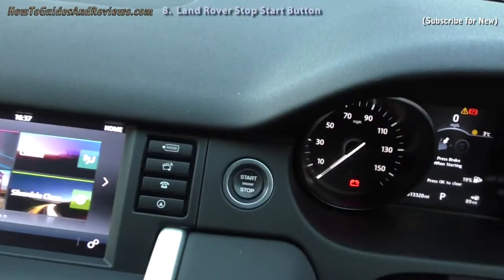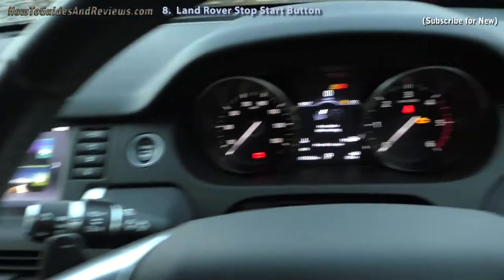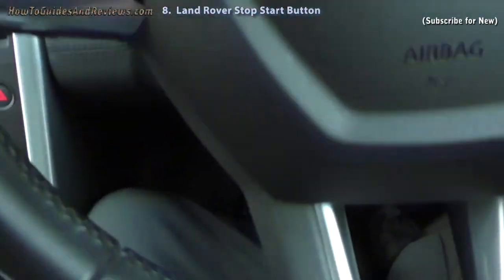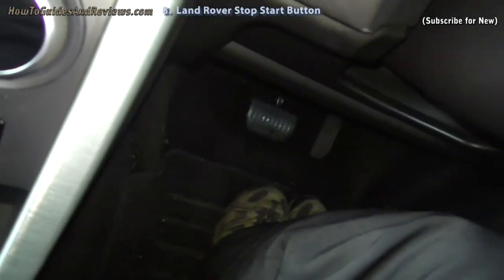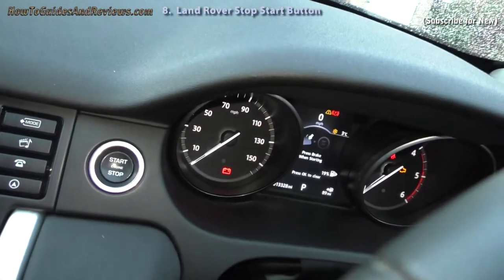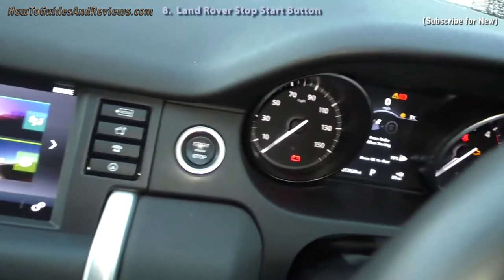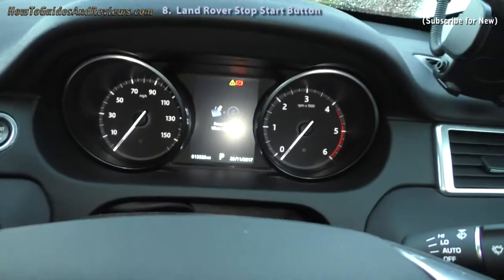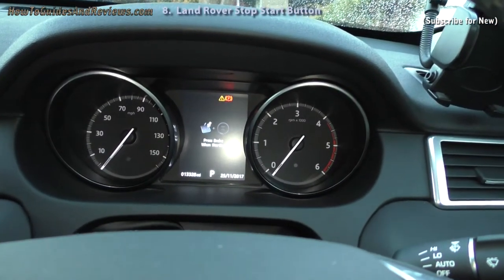When you press the stop/start button the ignition comes on but the engine is not on. To turn the engine on you have to depress the foot brake. You can turn the ignition off while it's on, or from a cold start — press it and everything goes off.